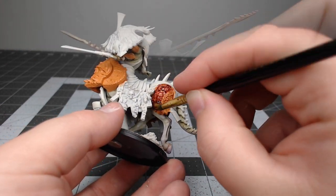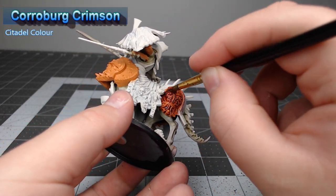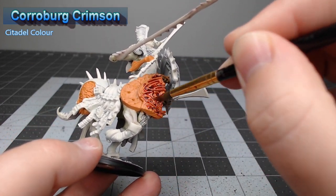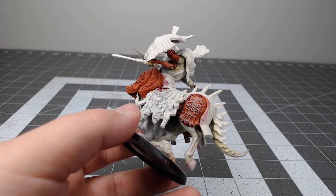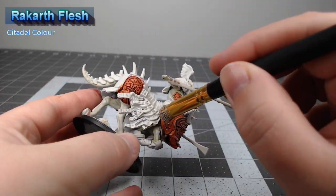Once we're happy with that orange color, we're going to take Cora Bert Crimson and do a heavy wash of this over all of the orange. Once we've allowed that shade to dry, we're going to take Rakarth Flesh and dry brush this over all of the orange panels.